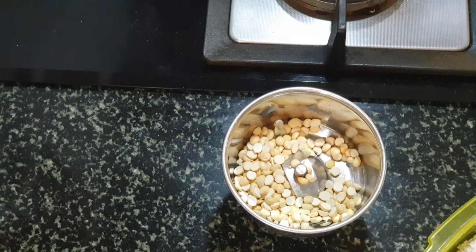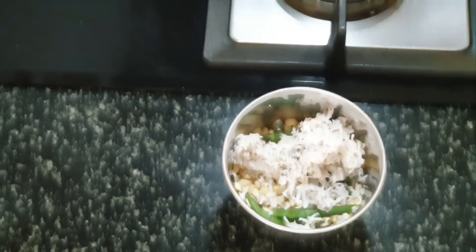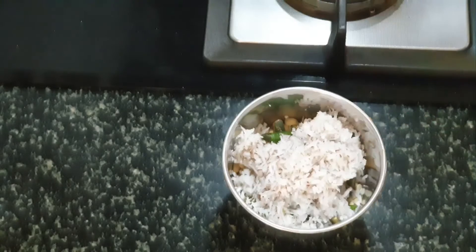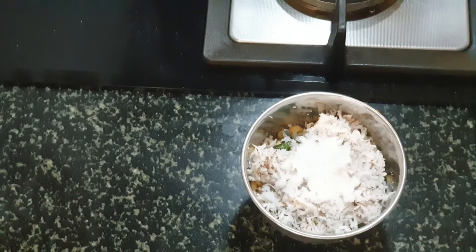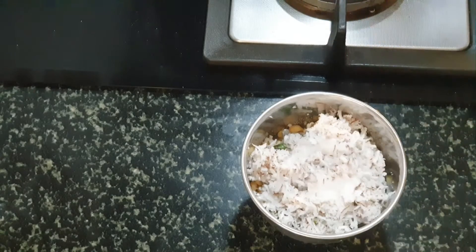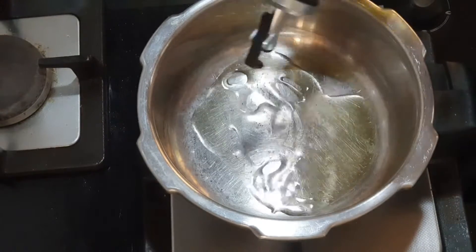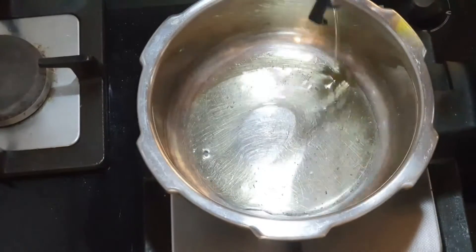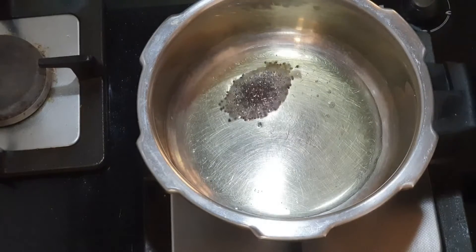To a blender jar I have added around one tablespoon of fried gram, which we use for chutney, and I've added around three to four green chilies, and I added around two tablespoons of grated coconut, salt as required for the dish, and around two tablespoons of water to grind it into a fine paste.